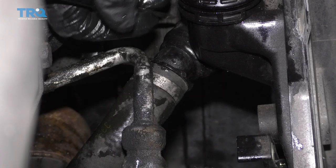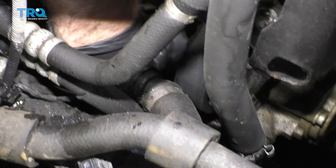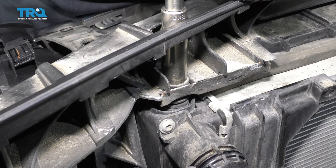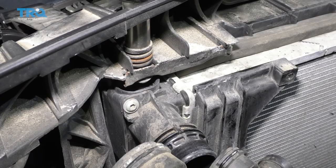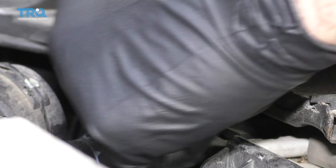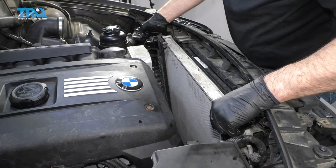Take the straight blade screwdriver and get under the clip right there. Now I'll just twist the hose, wiggle that back and forth a little bit, and take that off. Take this fastener out here using a 13-millimeter socket — you don't have to take it out completely, just get it so the radiator will clear. Do the same on the other side. Take this screw out right here using a T25. I'm going to take this rubber piece off using a straight blade screwdriver. Grab the radiator, slide it out and slide it up.